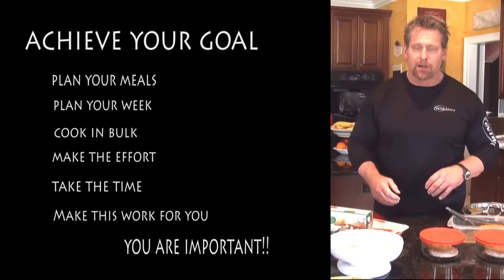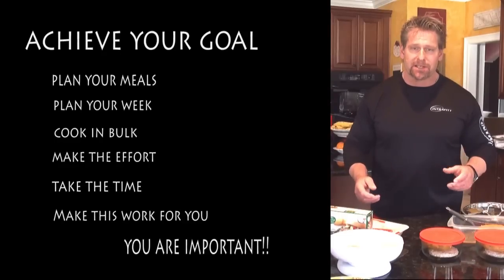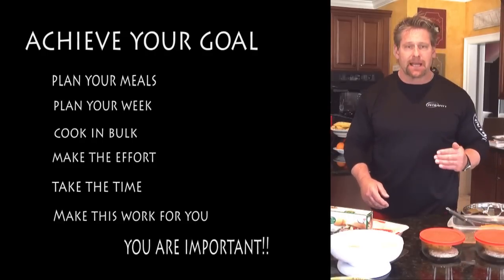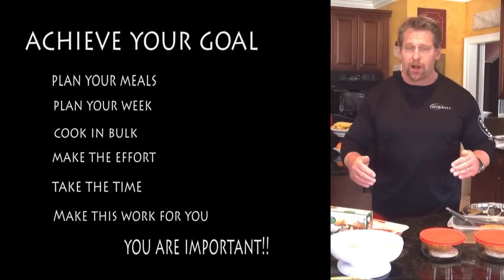Sit down and plan your meals and plan your week. This is as important as going on an important business trip — you wouldn't go without sitting down and planning what you need. So this is no different. Make the effort, take the time, and make this work for you. We're trying to help you get to your goal and this is a sure shot way to do it.